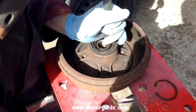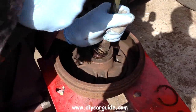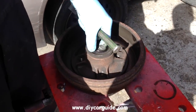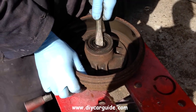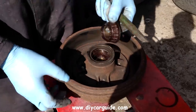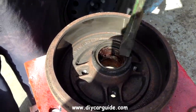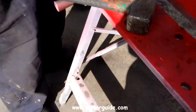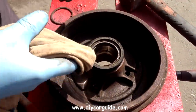Here I'm tapping out the inner bearing races, of which there are two. This is the easy part. The old bearing race needs to be tapped out from the inside of the drum.